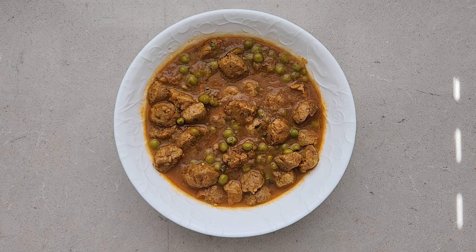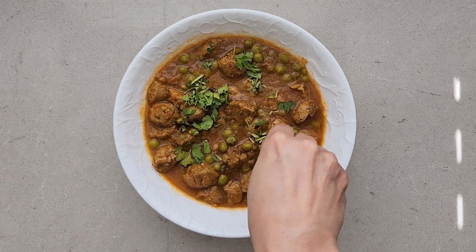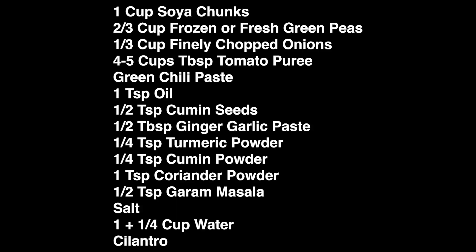Hello everyone and welcome to Pure Plate. Today we are going to make soya chunks and green peas curry — a vegetarian dinner option. It's a vegan recipe and very simple to make. Here I've listed all the ingredients that I would be using for the recipe. You can take a screenshot or make notes for it. So let's begin making the recipe.